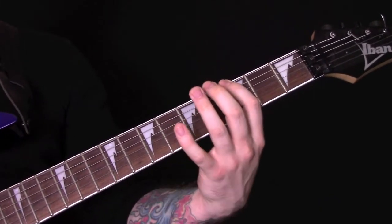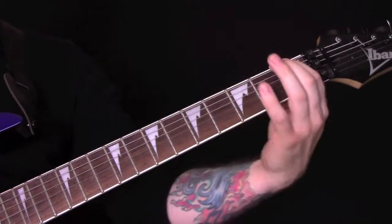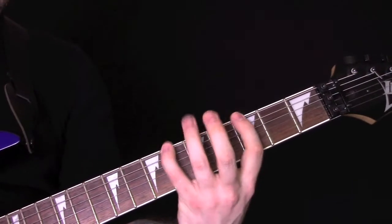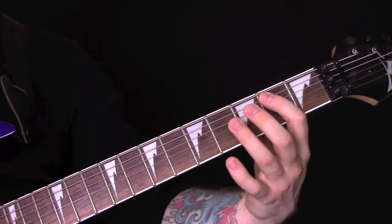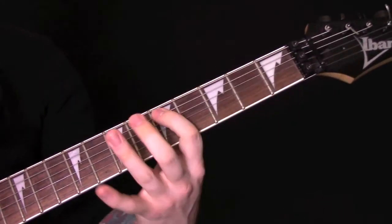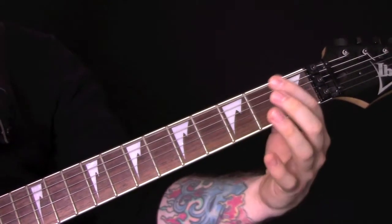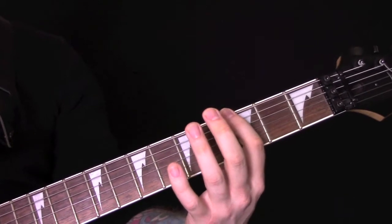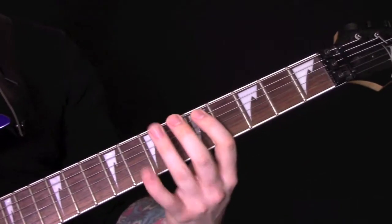Then we put this riff in. We're playing that riff, and when we've done one lot round, we're playing those same chords as earlier: three, open, three. Then we've got this riff, playing mainly on the bottom string: 2 on the three, 2, open, 1, open, 1. Then we're going to play open A, 5, and 6.